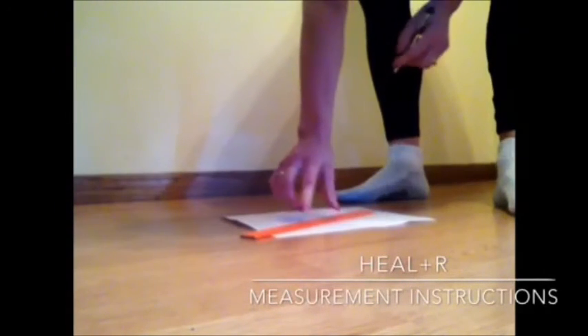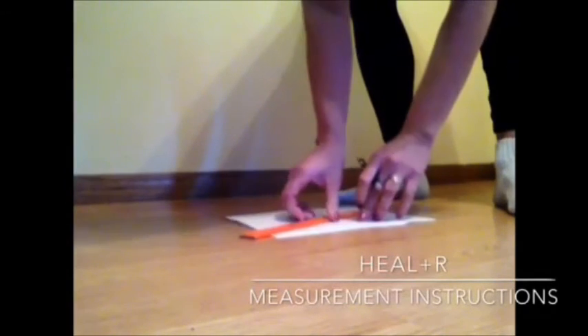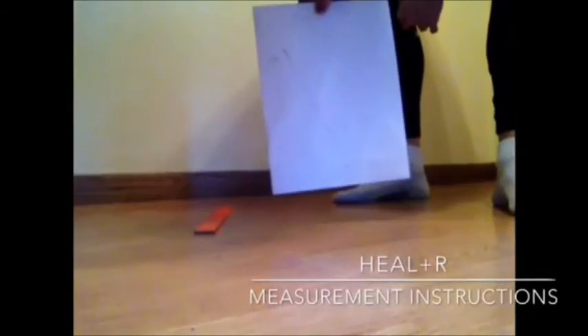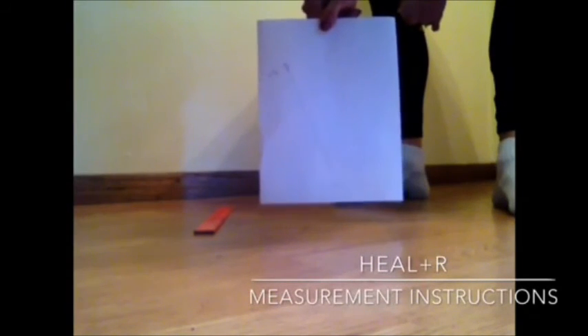That measurement is seven inches, seven eighths. Provide that measurement for your heeler arch supports, and you'll be all set.